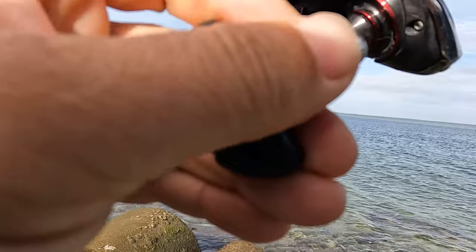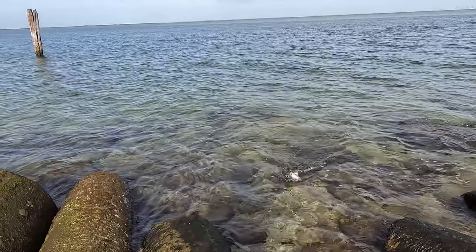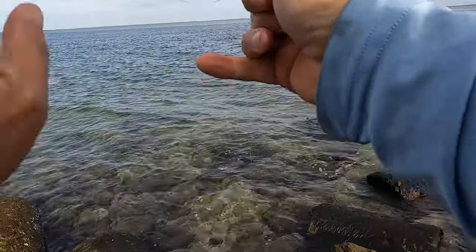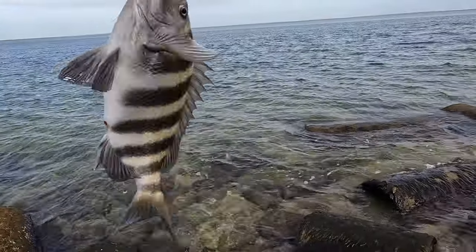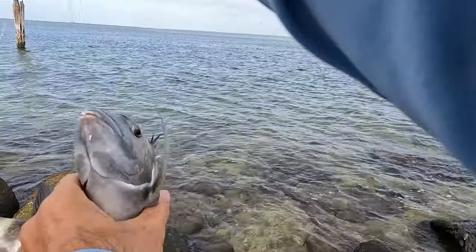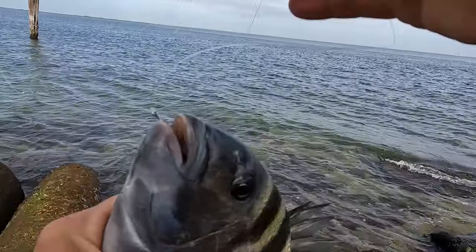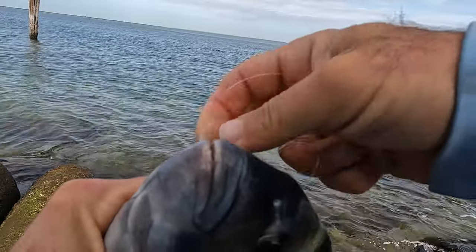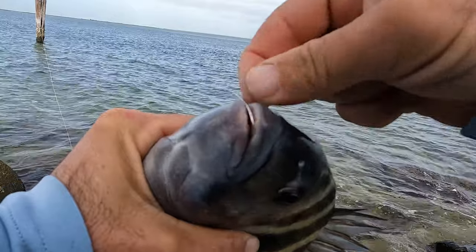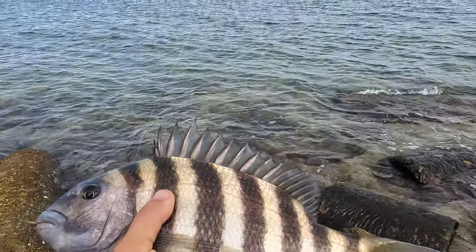Fish on! First fish of the day guys, looking good. I'll say a 13-er. I'll let this guy go and grow up. Low tide, slack tide — I didn't expect much today, but looks like we are finding them. There we have it, for sure 13 and a half.